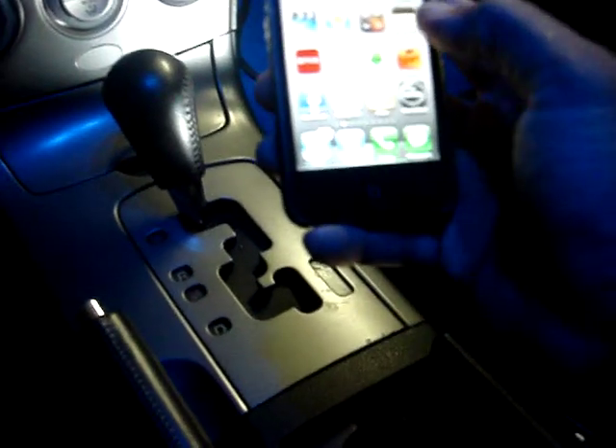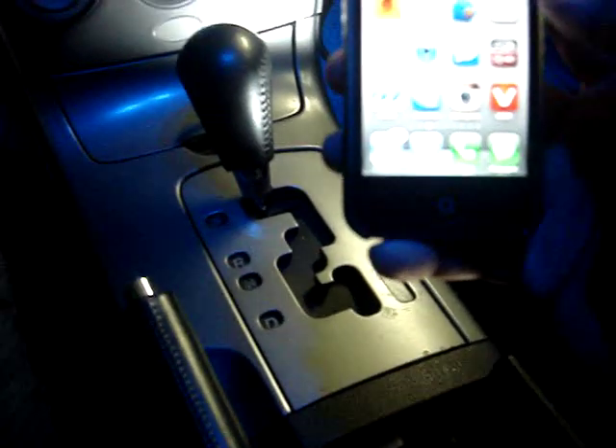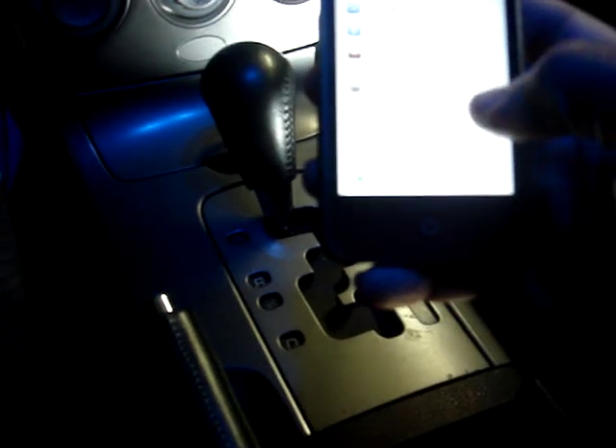I'm going to go ahead and pair my iPhone 4S so you can see the functions of the Bluetooth. You can control and stream Pandora, stream iPod music directly from the phone. And what's nice about it, you can skip tracks right from the phone or the touch screen, and it will still display the name of the song and album.